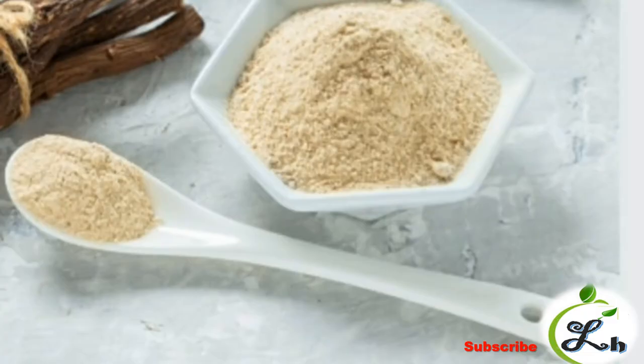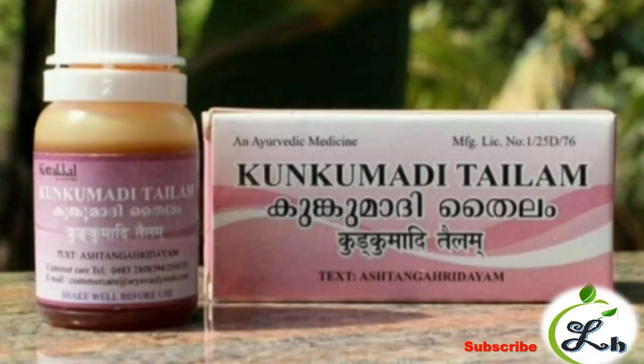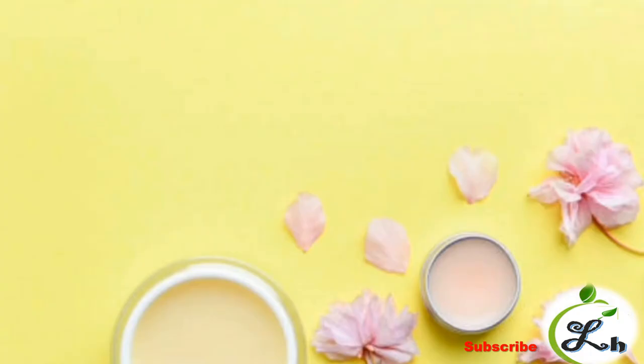If you have dry skin, mix liquorice powder with 8 to 10 drops of Kumkumadi Taila and apply it evenly on the face. Leave it for 5 to 15 minutes, then wash off with cool water. Kumkumadi Taila is very good for our skin. Thank you, have a nice day.